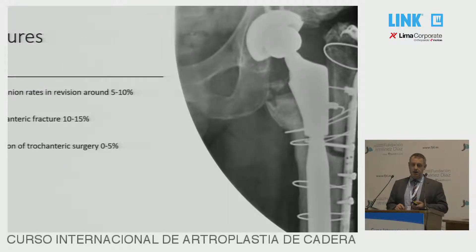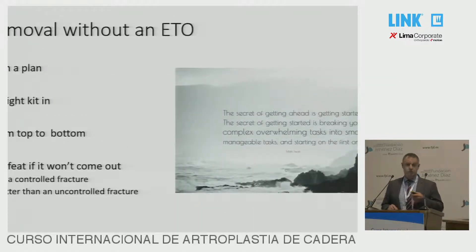Failures of the ETO: with revisions, non-union rates are higher, so 5% to 10% failures. Trochanteric fractures: 10% to 15%. And needs for revision of trochanteric surgery, excluding even removal of metalwork, are up to about 5%. So if you're going to try and avoid that, you need to start with a plan, get the right kit in, start from the top and move down to the bottom. And if it's not working, you have to admit there is a problem and move back to the ETO approach.